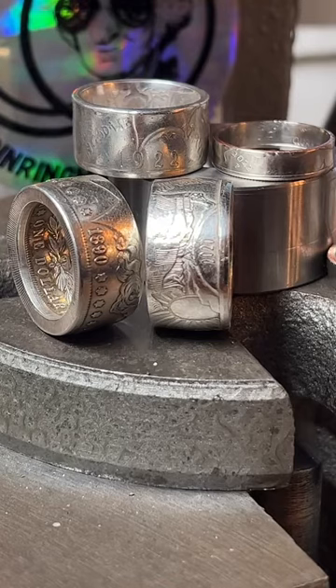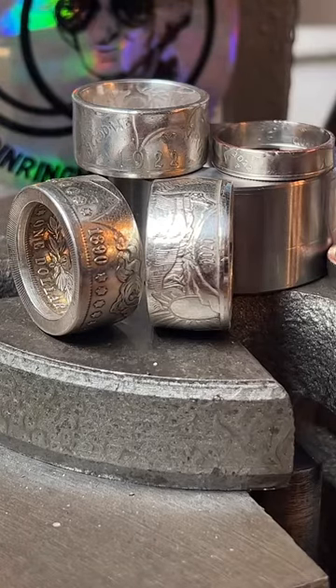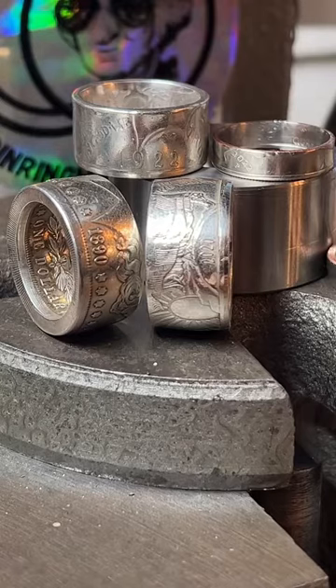I prefer to work on coins I have on hand, because if something goes wrong I don't want to destroy your property. If I make a mistake it's my coin. I do have a lot to choose from — a wide range of dates, sizes, metal content, and denominations. The coupon code is the word WELCOME — saves you 10%.